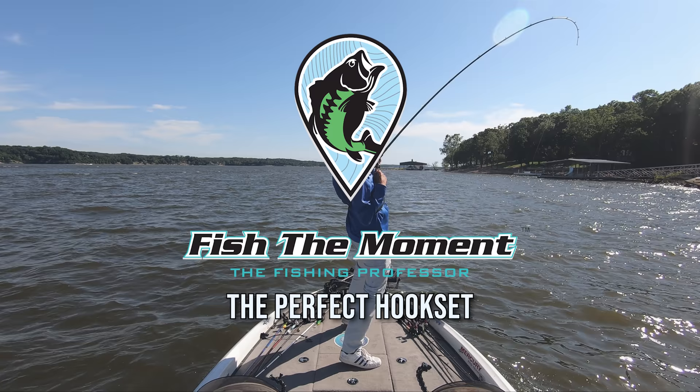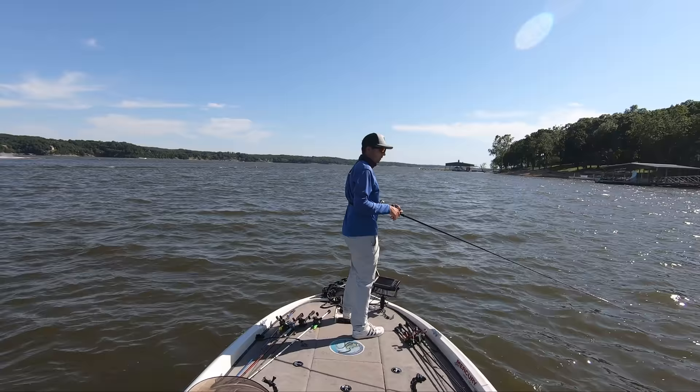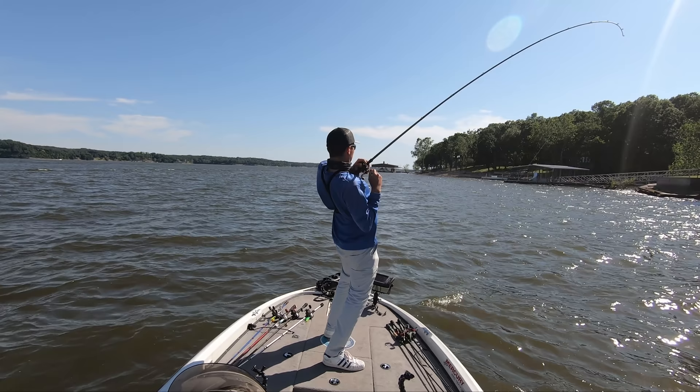Let's start with this hook set right here. In this situation, I'm fishing a football jig offshore. The bait is 25 to 30 yards in front of the boat and 15 feet deep. This means I have quite a bit of line between the tip of my rod and my bait. I'm also fishing a jig which has a weed guard, therefore I'm going to have to transmit a lot of energy from my rod to the bait to penetrate the hook into the fish's mouth. To generate the maximum power on your hook set, there are 5 steps you need to follow.